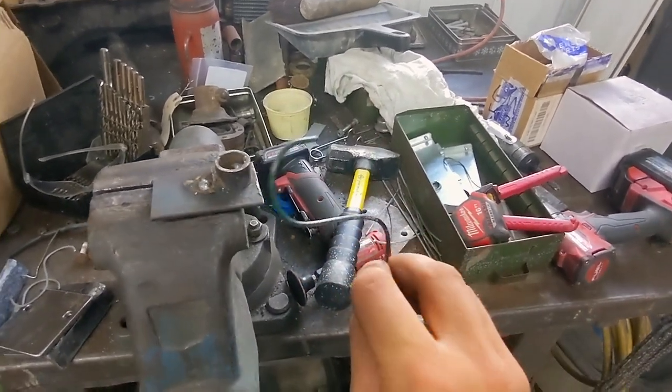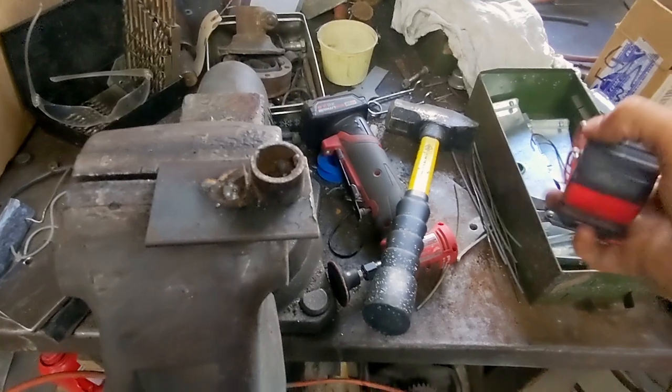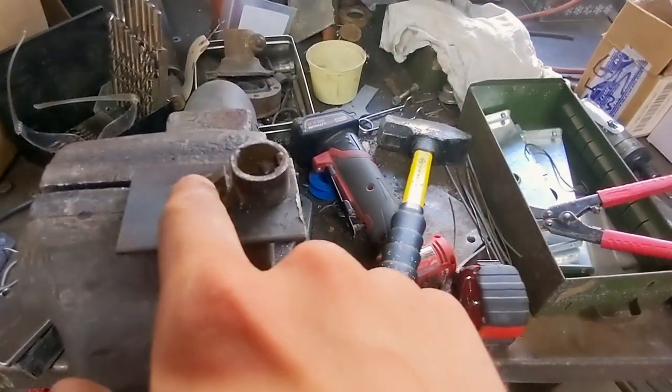My paint hooks tend to grow legs and walk away, so I'm going to have to make some more of them. So I made this little jig here — it's just a piece of pipe about an inch in diameter, with a little stop on it.